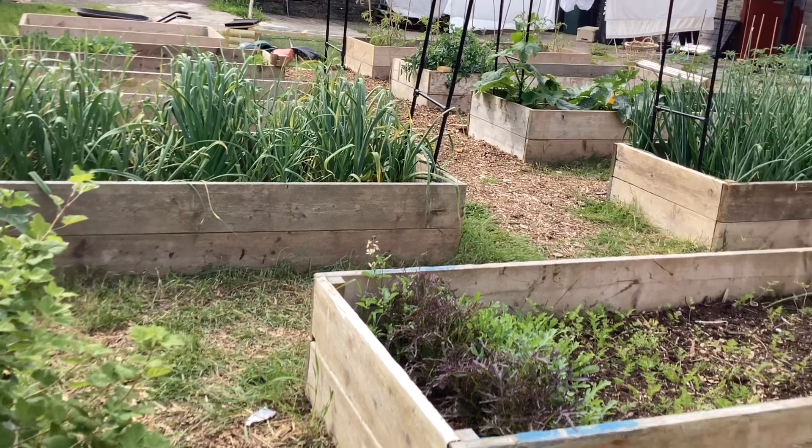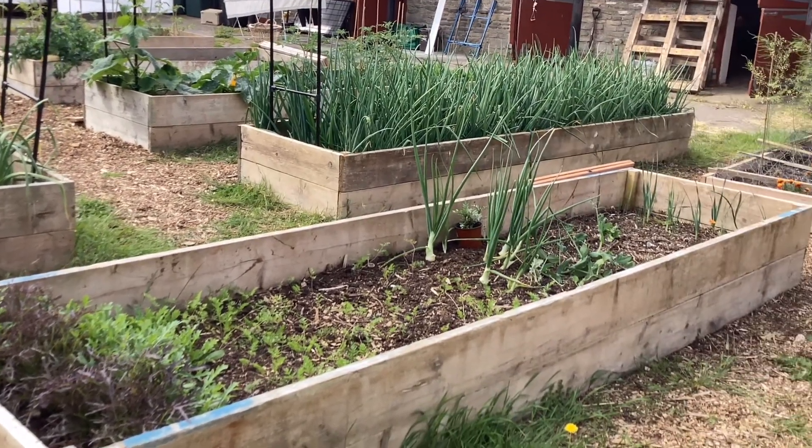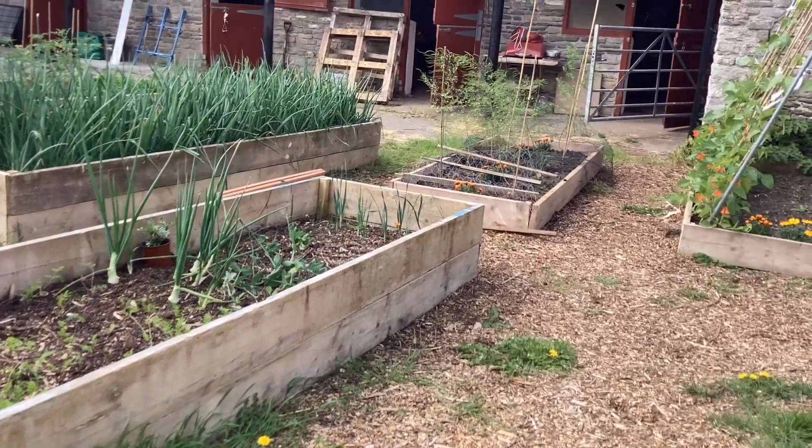There's our garden. Starting to be abundant, so we're happy about that. It's all good.